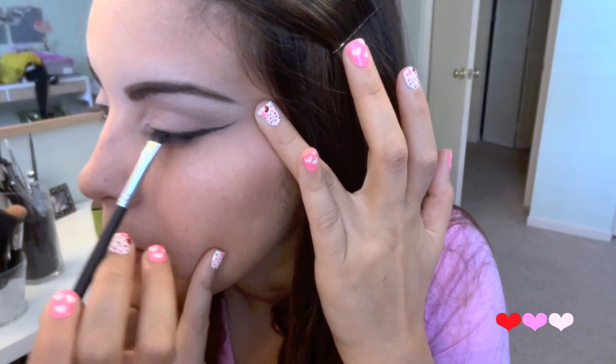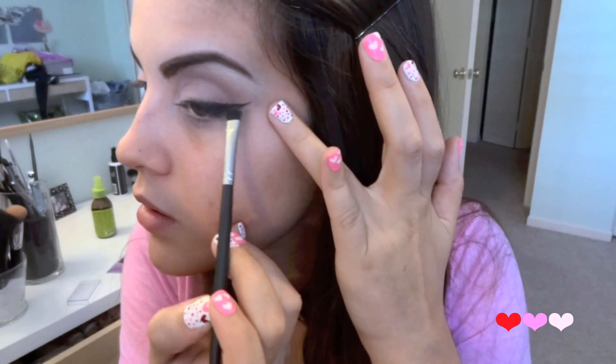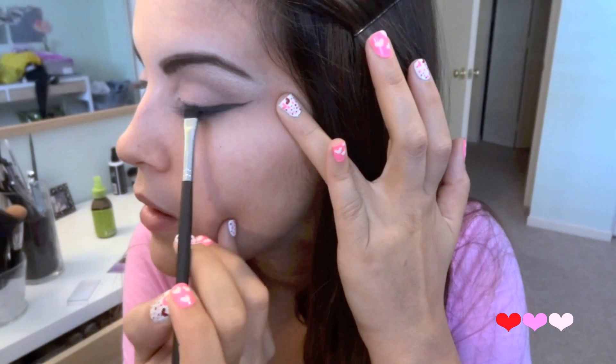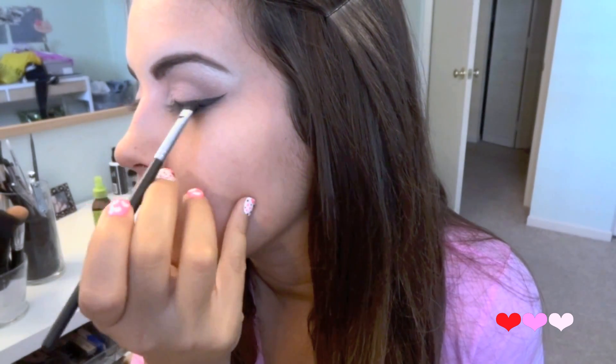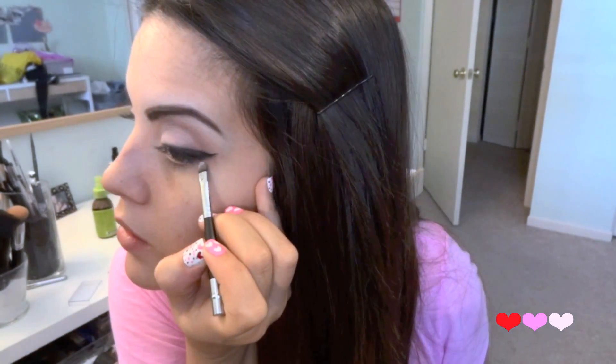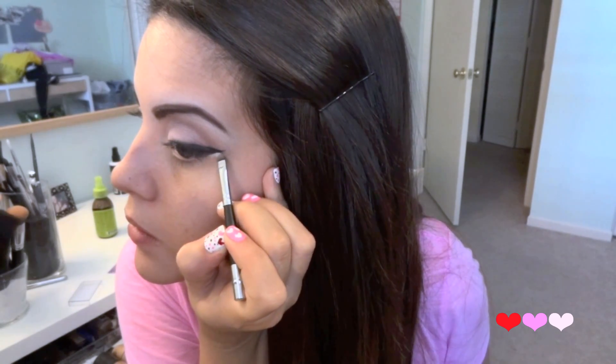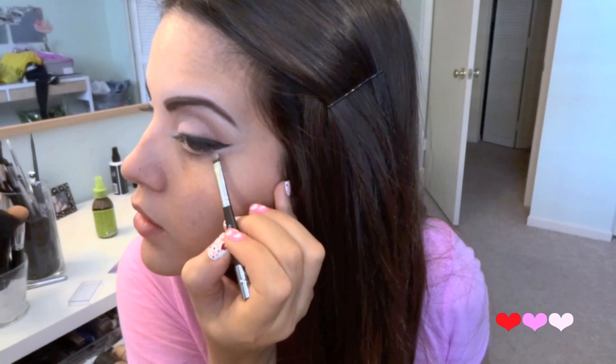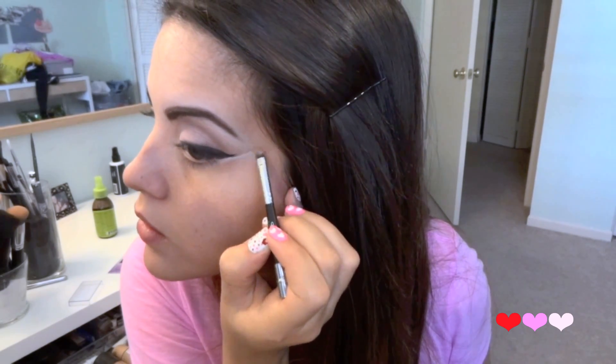Then with just a matte black shadow I'm going to begin smudging out that wing that we created. Then with just a small brush and a light concealer I'm going to clean up the edge of our wing, and this will act as our guide later on in the tutorial.